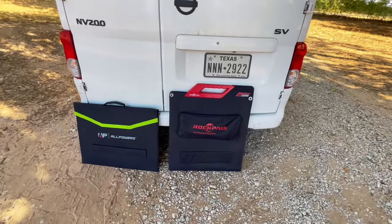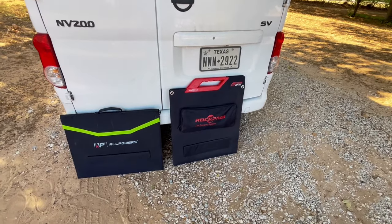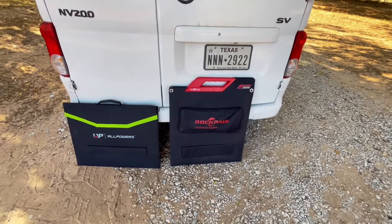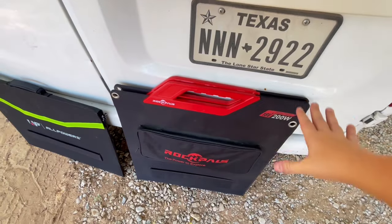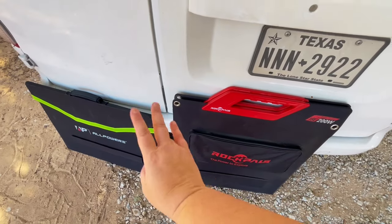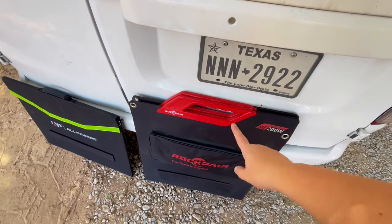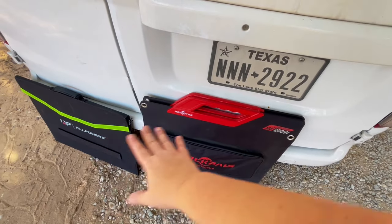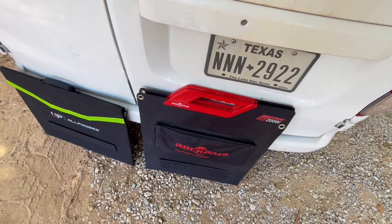Also going into the roof box, I have my solar panels. On this trip I'm taking the 200-watt RockPow solar panel and also the AllPower solar panel. With the power stations I'm taking, these two will be perfect. I have an adapter that'll charge two of the power stations with the RockPow, and a special adapter that'll charge one of the power stations with the other, so altogether about 300 watts of solar for this trip.